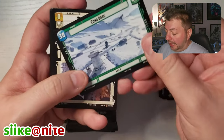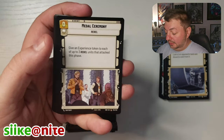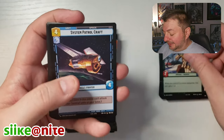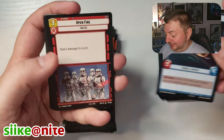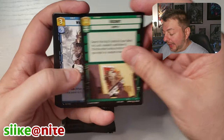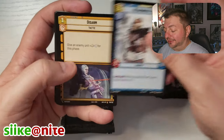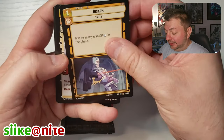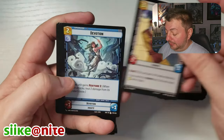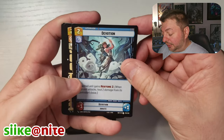Echo Base on Hoth is our base card. I'm going to see if I can make this video shorter than my pre-release kit video. I doubt it though, because we're already 10 minutes in and only three packs in. Buckle in because I'm probably going to talk a lot, but I'm going to try to go through these a little quicker. I want to show off the art a little bit.